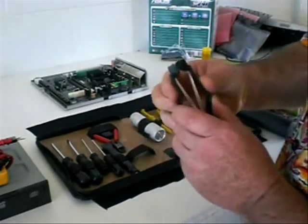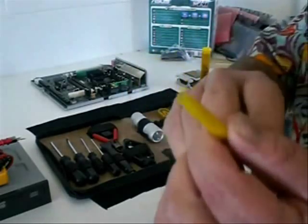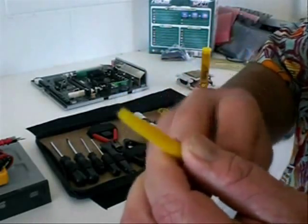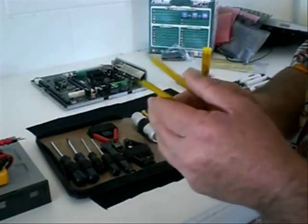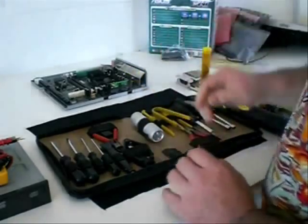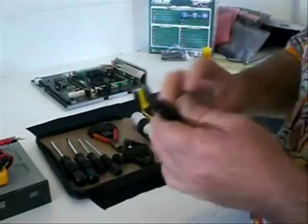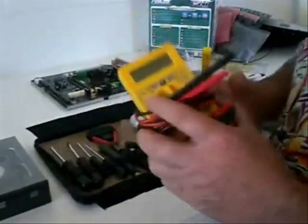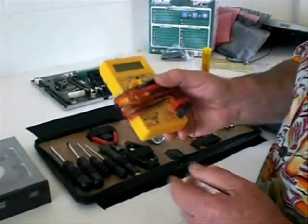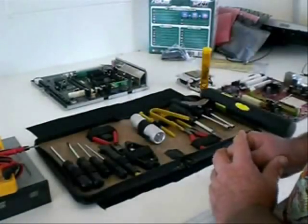And one of these doobalakies - got no idea what that's for! One of these doobalakies looks a bit sexy - got no idea what that's for. Some basic screwdrivers, and another one of these doobies - got no idea what that's for! Another must-have is a little multimeter - this one was only about ten dollars - and that's for testing power supplies.